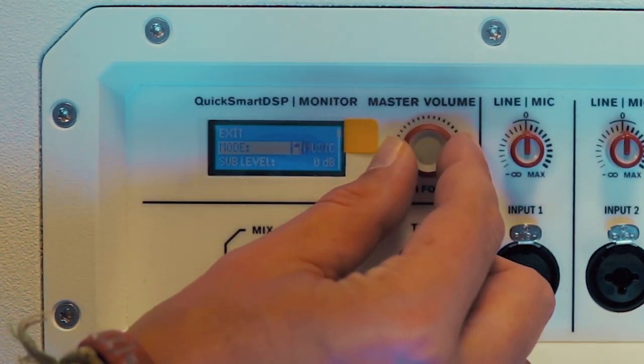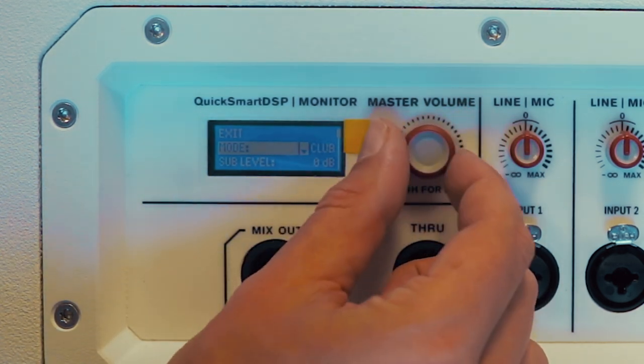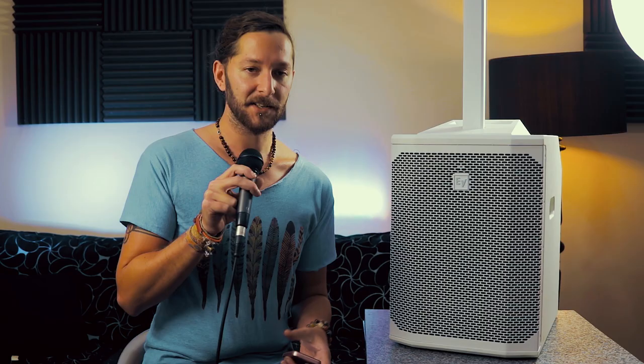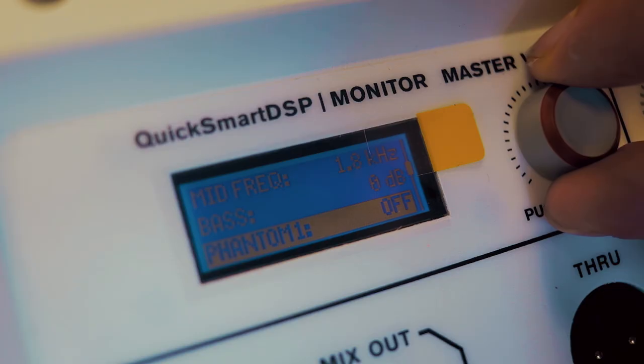Essentially, speech will roll off a bit of the low end, club will boost the low end, and live is generally where you want to be if you're performing with a live band. Sub volume ranges from 0 to plus 10 dB, and then from 0 to minus 80 dB to mute.